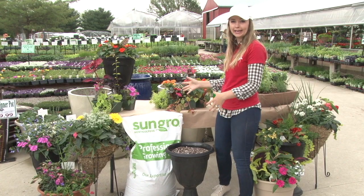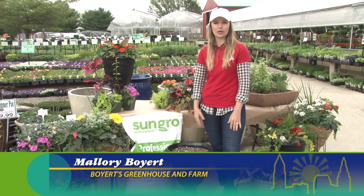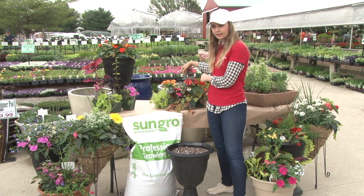Today we are going to show you how to make a patio pot for a shady location. Typically people think that with the shade you can't have color or flowers, but that's not the case. We're going to show you how to plant your own with a little sample here.